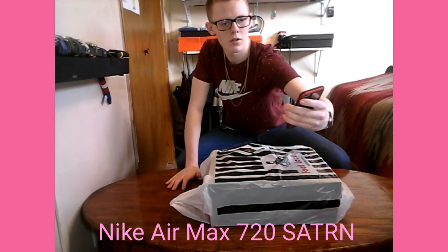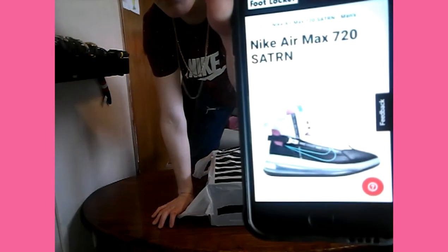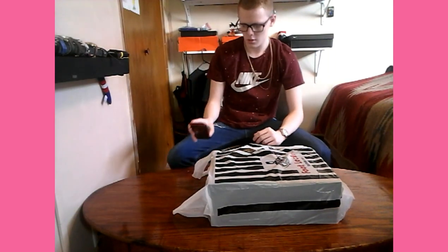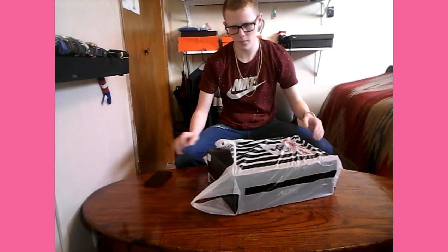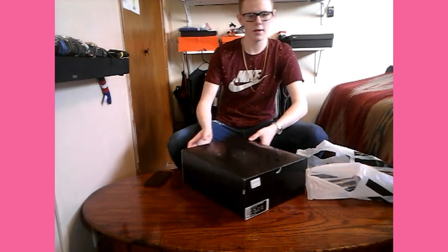We are reviewing the Nike Air Max 720 Saturn. Let the camera focus — this is a really cool pair of shoes. I saw them and I just had to have them. In store right now they're marked up at $200, a little pricey. When I first saw them I thought either like the Harley Quinn boots or kind of the Nike Air Mags — you know how the Mags are more elevated on the heel for ankle support.